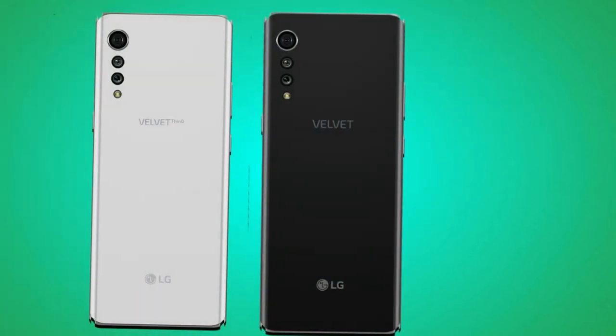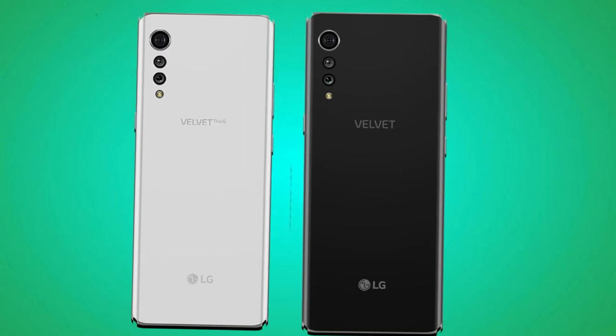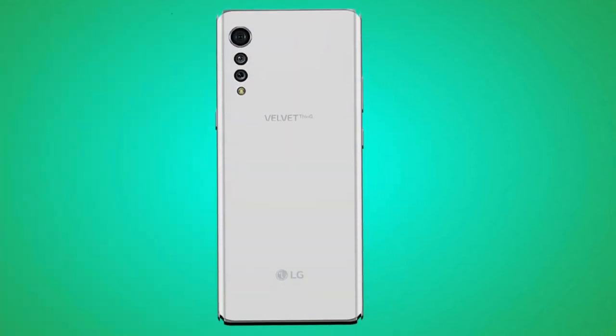LG Velvet boasts 4GB RAM that isn't expandable. The internal storage is 64GB, but this can get a boost with a microSD card up to 512GB.